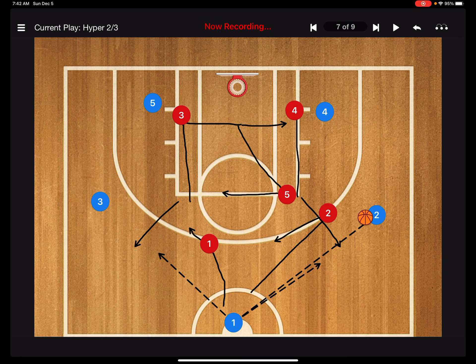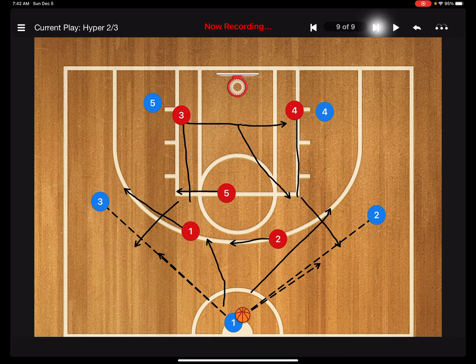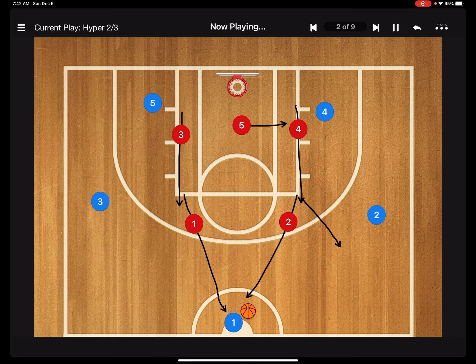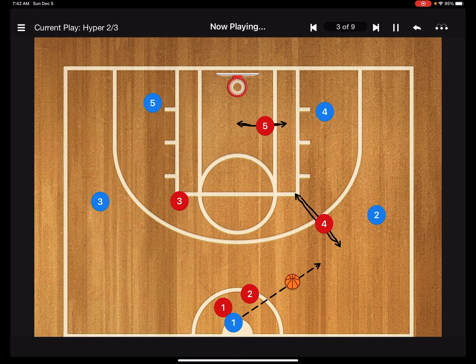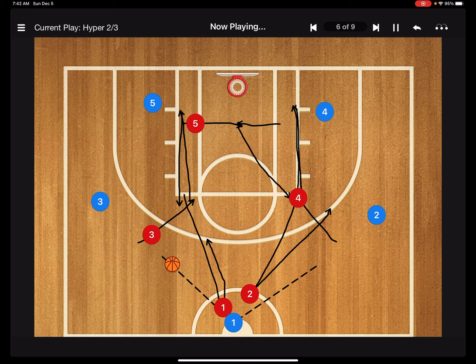Say they get that pass in — this is our defense. Say he swings it back up to the top — we're right into our two-three zone. They get it back over to the other side — right back into our two-three zone. Hyper press, looking for the steal. Hyper press, looking for the steal.